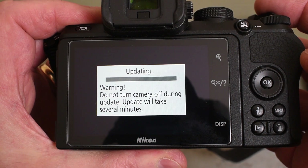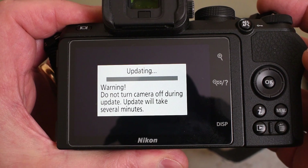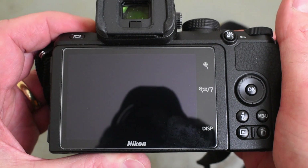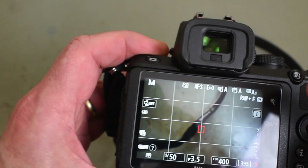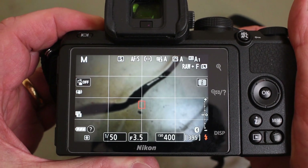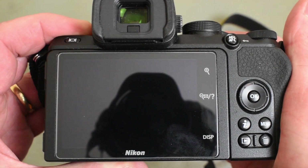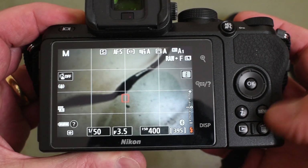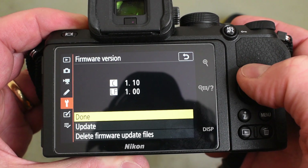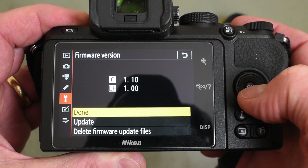We're not going to turn the camera off while this updates. It says it can take several minutes. After about two minutes of waiting it said turn off the camera. Turn it back on again, press the menu, go to firmware — and hey presto, 1.1. So that is a perfectly upgraded firmware, as simple as that.